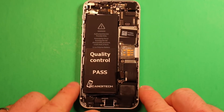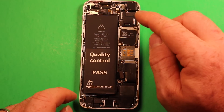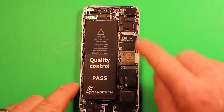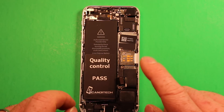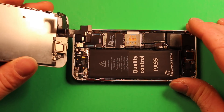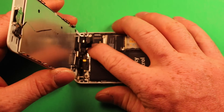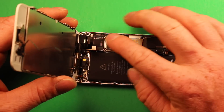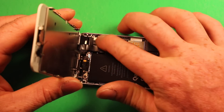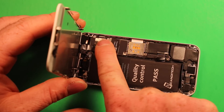If you ended up using the book method and the screen isn't being held by hand, you can go directly to reattaching the LCD screen. Set the screen down and start reconnecting the connectors in reverse order from how we took it apart. You can feel the connectors pop in when you push down with your fingers — some snap louder than others. Check all the connectors, including the ones at the back, to make sure none became loose.